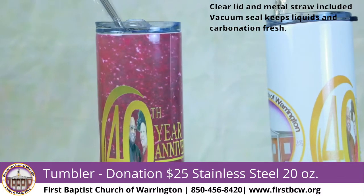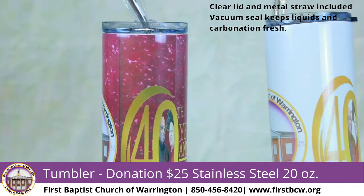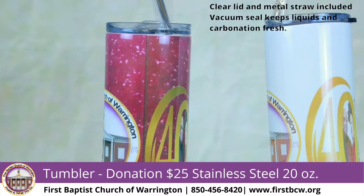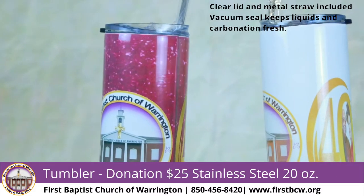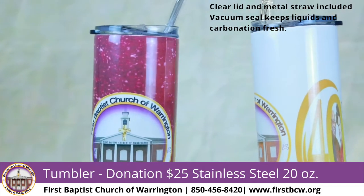For a donation of $25, you can participate and get these 20-ounce stainless steel tumblers. They are machine dishwasher safe.